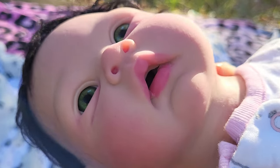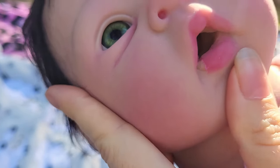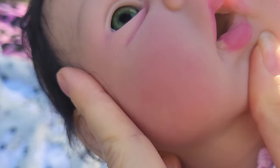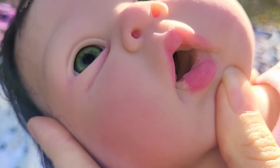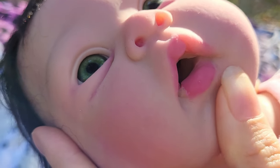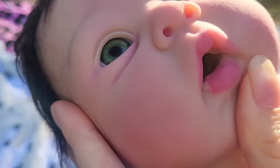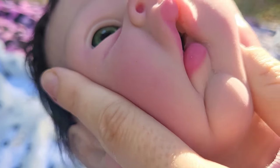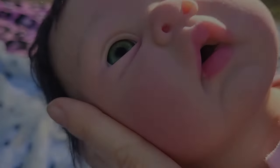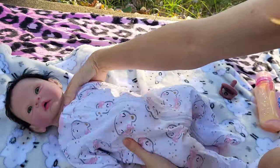I want to try to show you guys — if you pull down her lip a bit you can see where it's ripped apart in the corner right over here when I pull down a bit. And so that's what we're going to try to fix.